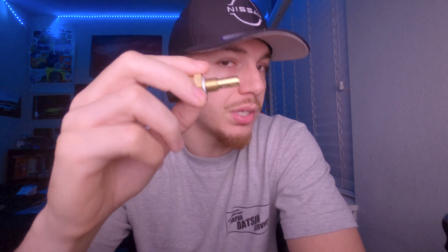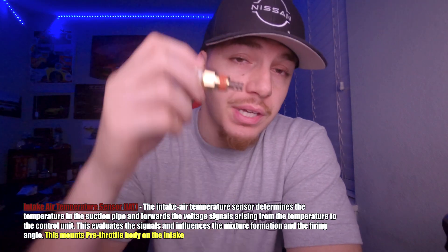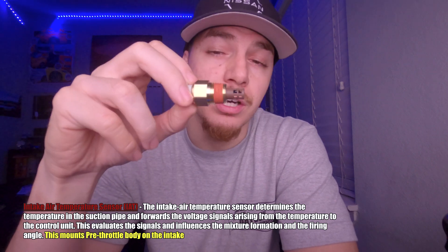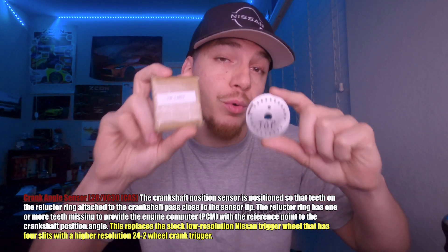Felix said you can also relocate this and put it in the lump and use it as a wet sensor too. Next up we have the intake air temperature sensor, also known as the IAT. This is going to be mounted pre-throttle body inside the intake piping to measure the incoming air — this is specifically for a forced induction vehicle.